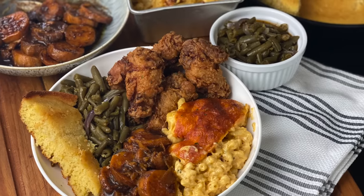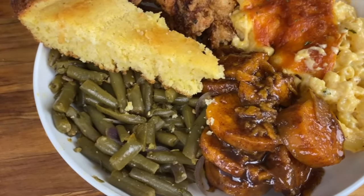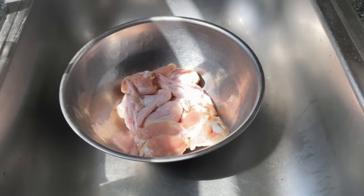Hey y'all, today we're going to make a delicious soul food meal with some candy yams, mac and cheese, buttermilk fried chicken, cornbread, and green beans.